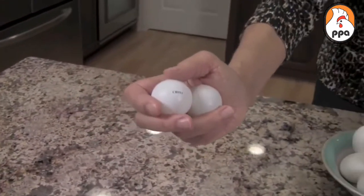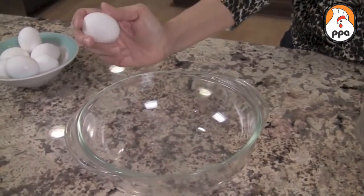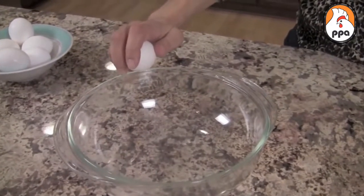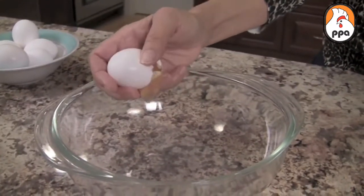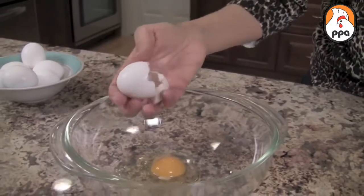Let's try that. Okay, here we go. I'm holding my egg like this. I'm going to crack it on the edge of the bowl and give it a good crack. Don't do it too lightly or you're going to just shatter your egg — give it a good crack. Now you just pull it apart and the egg drops in, just like that. Very simple.